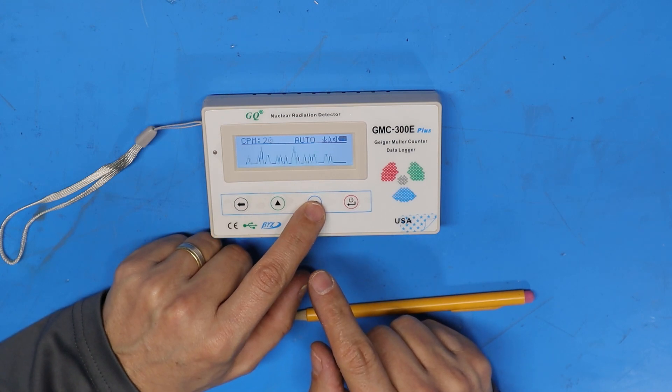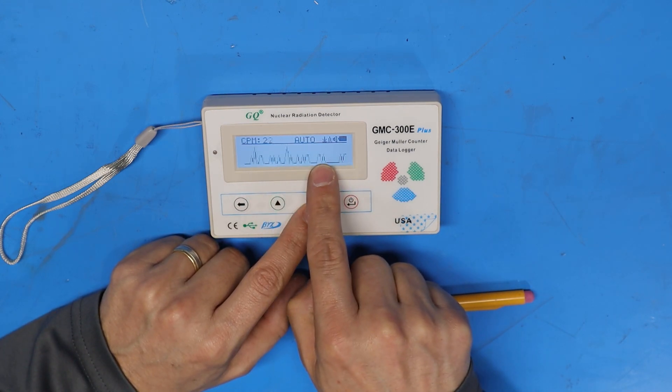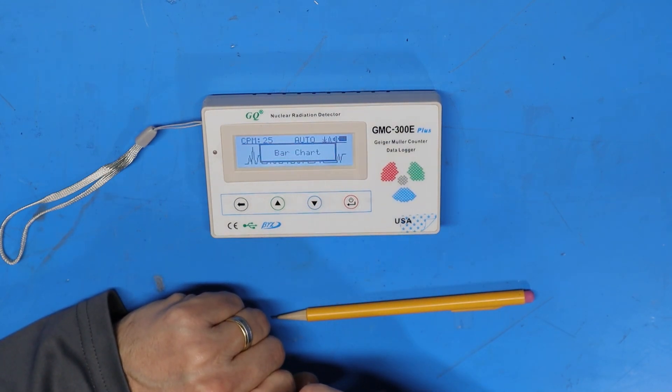Pushing the down arrow in graphic mode switches between a line graph and a bar chart. Since I've had the unit on for the last couple of hours I've been noticing background radiation counts between a low of about 8 and a high of about 30, which according to the included chart is normal background radiation.